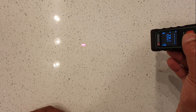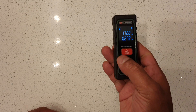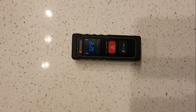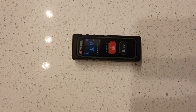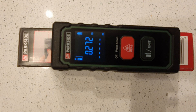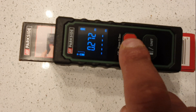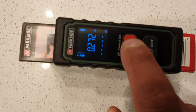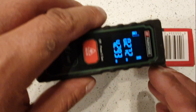It gives me a distance of 0.275 metres. Let me try this side — I can see the laser but I think I need to raise it a bit because it's not reaching. Let me try measuring this side: 4.293. And this side: 3.301.